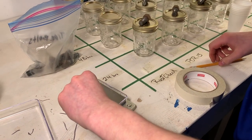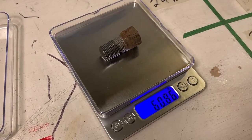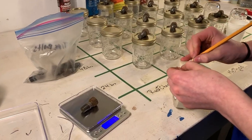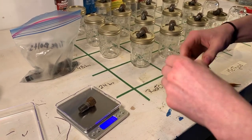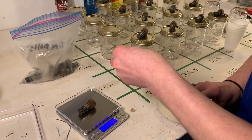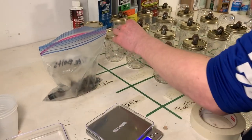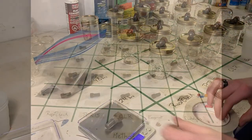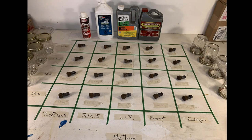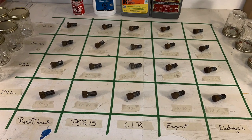I have a precise scale that I'm using to measure and record the mass of each bolt before starting the experiment. Each jar in a column will have an equal portion of its corresponding rust removal product in it, and will remain associated with its square in the grid throughout the entire experiment. I also took detailed individual pictures of each bolt for before and after visual comparison.